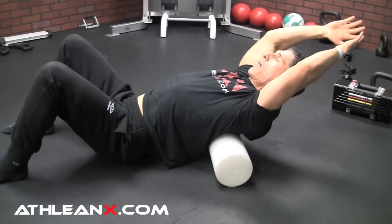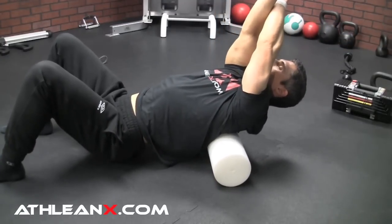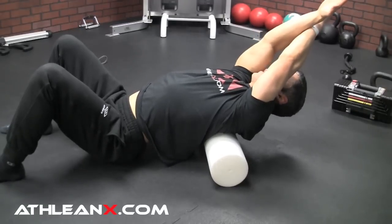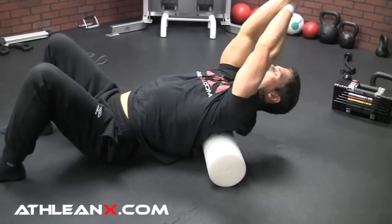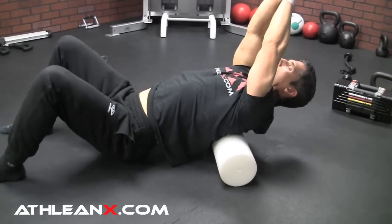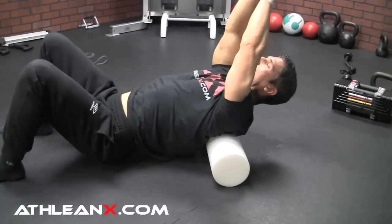Just try to work on the area of the spine that's tight. Once you find it, get your arms up in front of you and position yourself right on that tight spot. Just try to allow yourself to sink back — right on that spot. You can work it with a little bit of a roll, back and forth, right on that tight spot, and you should be able to feel it. Once you've found that tight spot and mobilized it for about a minute or so,